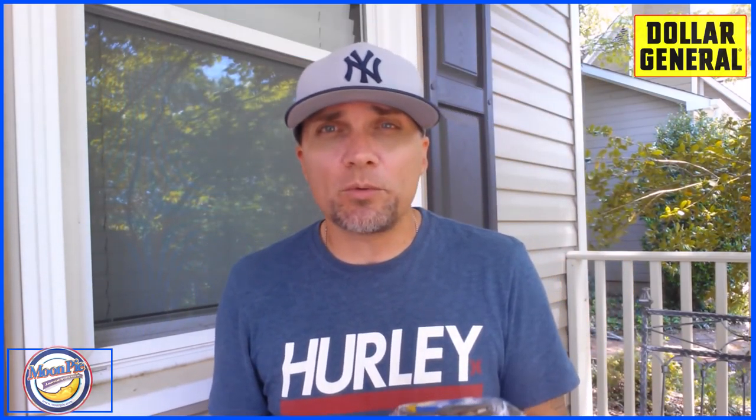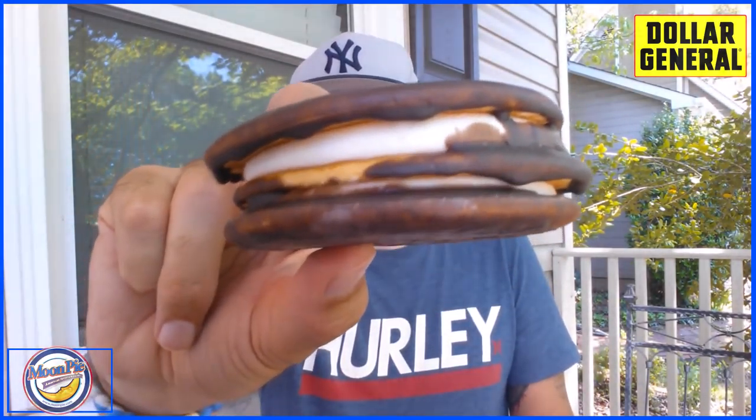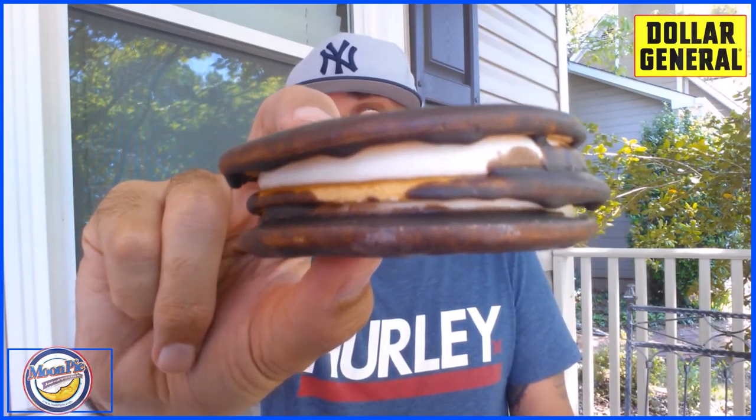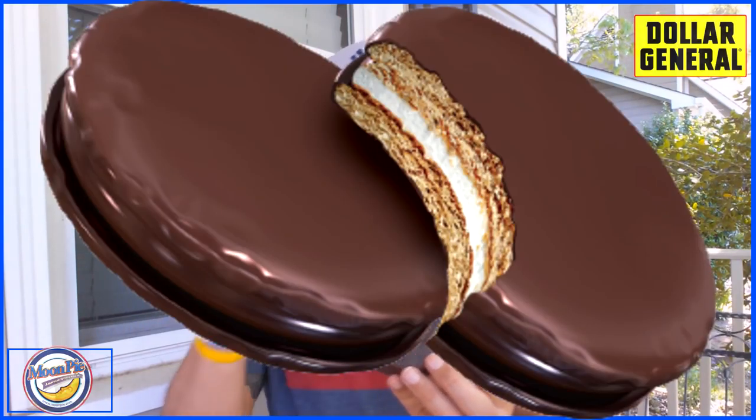So we're going to get up close and personal with this. This is basically three graham crackers coated in chocolate with marshmallow in between. The regular moon pie would just have two graham crackers with marshmallow in the middle. This is the double-decker, and it was only 50 cents at Dollar General.